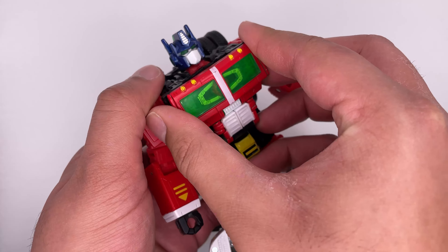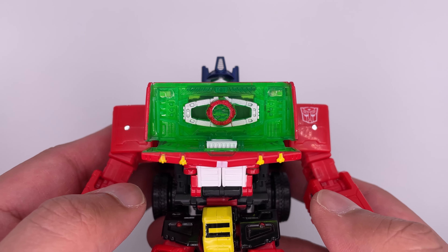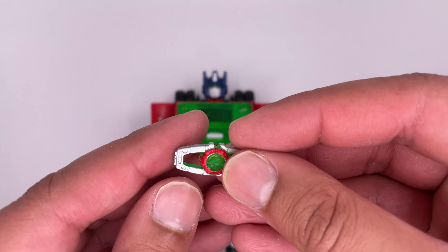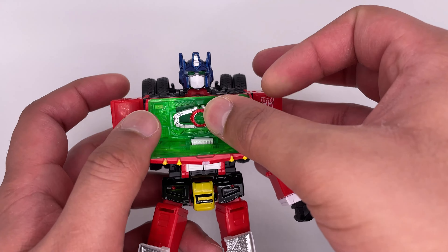Now to take out the Holiday Matrix — just bring down the chest and open it up. Here is a closer look at the Matrix inside a green chamber, and you can take it out. Here is a closer look at that, and here is the back. I really do like that that's included in here.